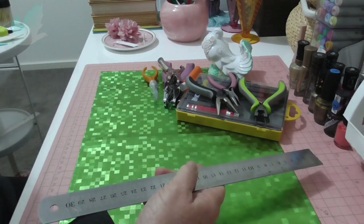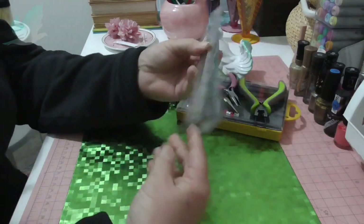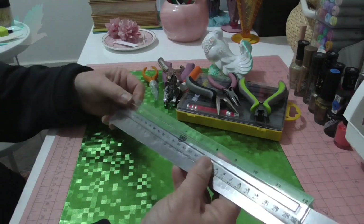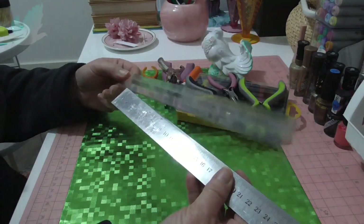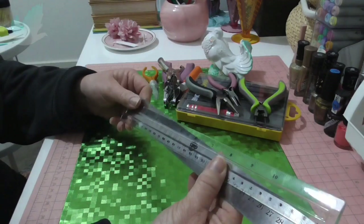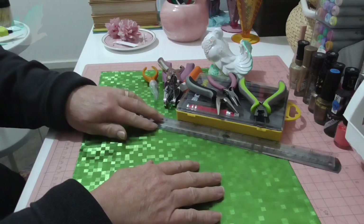While I've got my rulers out — definitely wouldn't be without rulers, and you all know why, I don't have to explain that. I don't have small rulers, and sometimes these can be cumbersome if you're just working with something small and you've got to measure. So I'm definitely going to get myself a couple of smaller rulers.